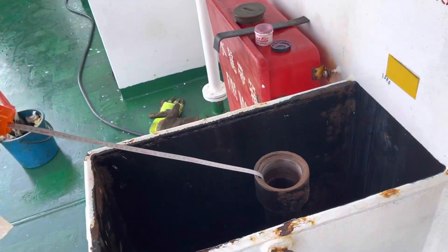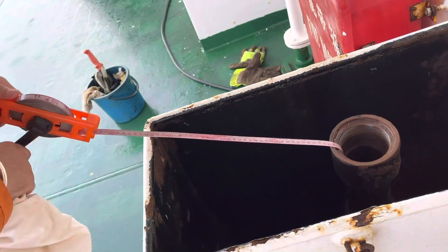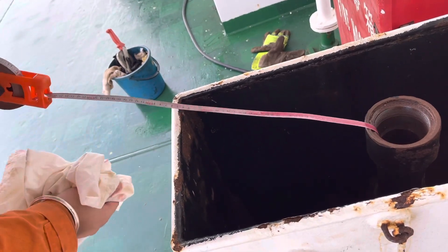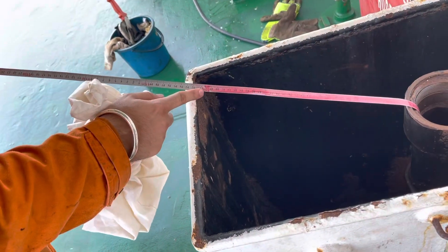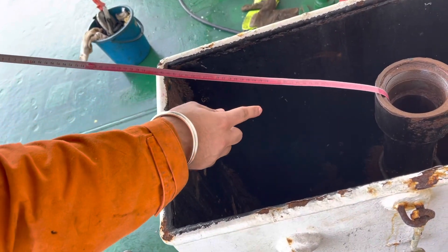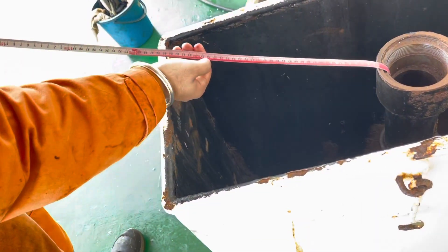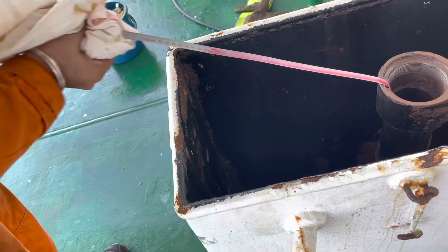Otherwise what will happen is — because of a little bit of rolling, the sounding tape will also get bent once it touches the bottom of the tank. So in order to be precise, pull out the tape immediately. Our final sounding is 1090 cm. You can see the color has changed — there is an oil sheen on top of the paste which gives it a light pink color because of the oil finding paste. So our final sounding is 1090 cm. That is the actual sounding.